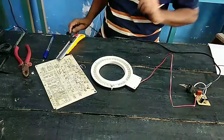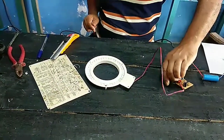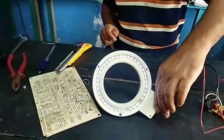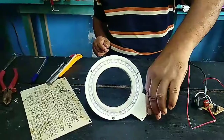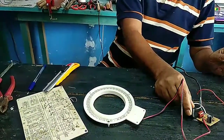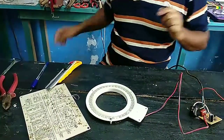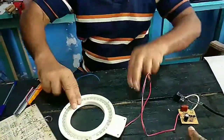I think it's working - yeah, it's working! You can see that light there. There are two lights missing, I think. We are not going to fix those missing lights since we don't have extra LED lights.